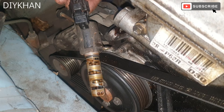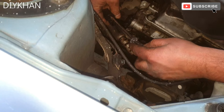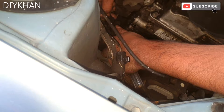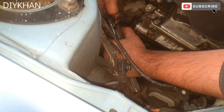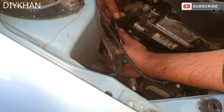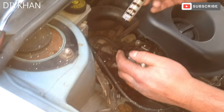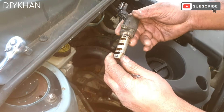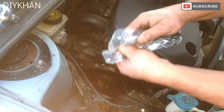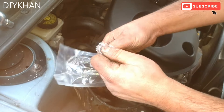The next thing we're going to do is disconnect the connector here, so we're going to slide in the flat head screwdriver under here. There we go — so that's the old camshaft position sensor out of the way. Here comes the new sensor; it cost us £33 from eBay.